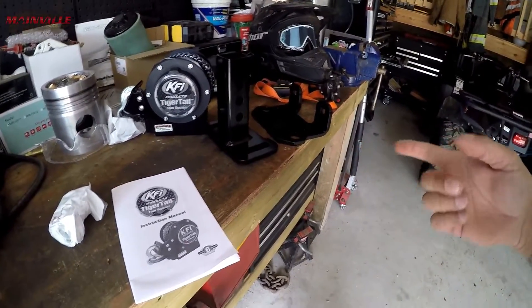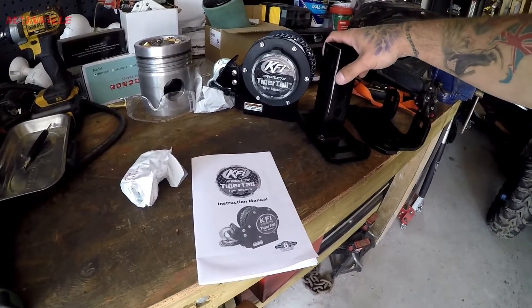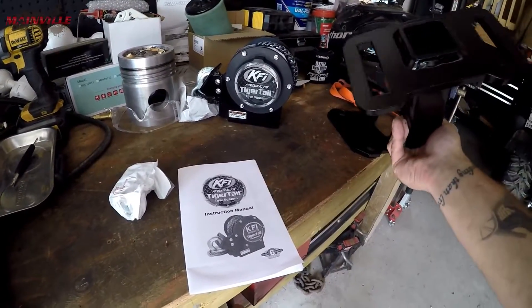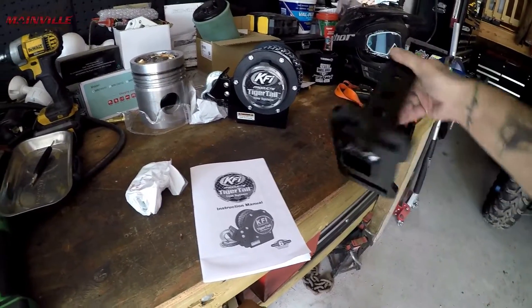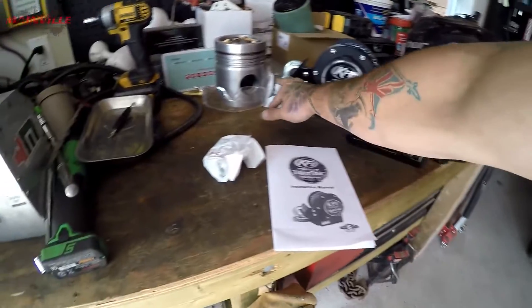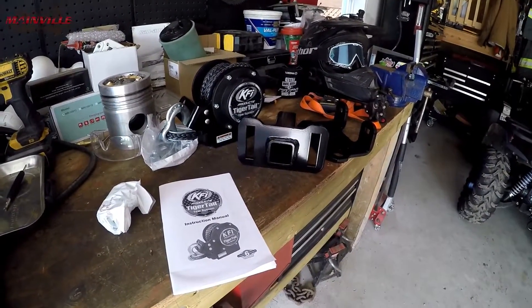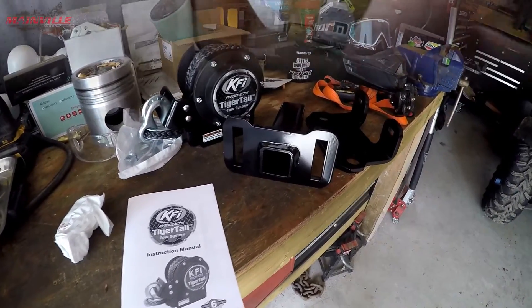I've wanted one of these and I've kept an eye on them for a very long time. I just couldn't justify the cost because getting one of these to Canada is quite annoying. So it looks like I have one now — it's absolutely insane to me, but I'm really excited. I've looked these up and on the Outlander you might have to move your license plate to get these to work, but I'm super excited to put it together and try it out.